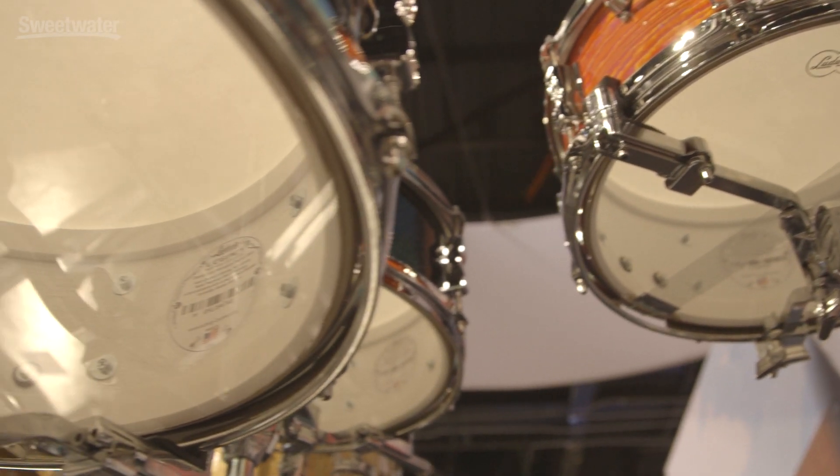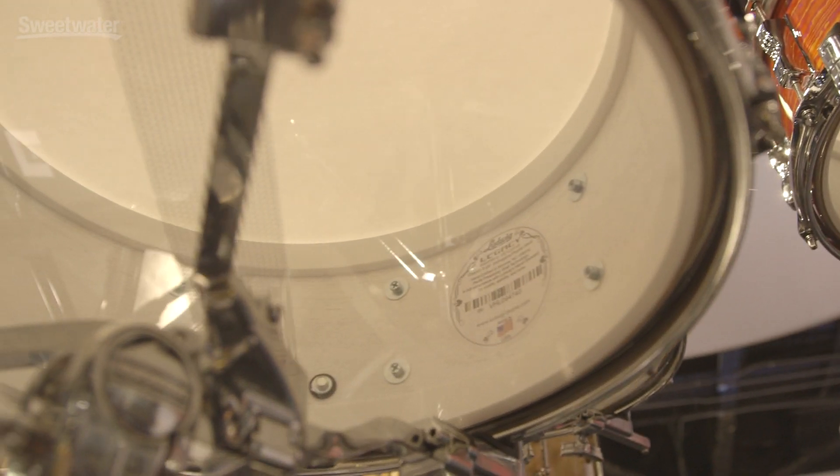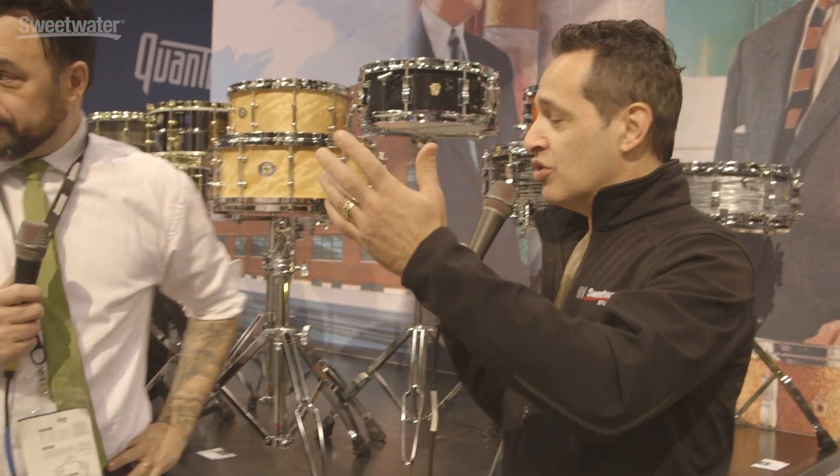Ludwig's doing some great stuff. You also have some of the old mainstays — the Vista Lights, Classic Maples, the new Sonic, and all the other cool brass snare drums. It's going to be a great year. There are even more snares to show off at the show, more anniversary stuff — a rosewood that's already sold out, the super brass, and chrome over brass with nickel hardware. Just a lot of stuff happening, almost too much to talk about, but that's why we're here for four days.